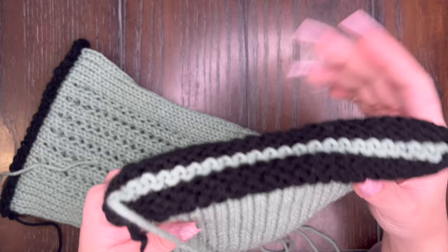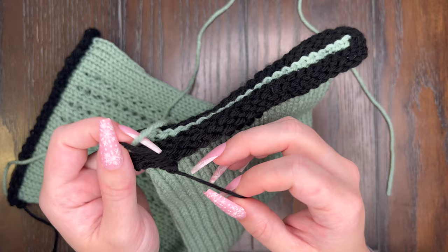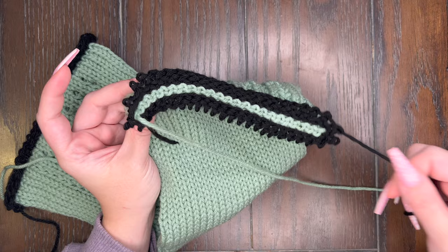Now that we have our ear warmers closed on both ends we've got to take this waste yarn off. As you can see the waste yarn is still attached, but on one side — which is going to be the side with your longer tail — it is going to come off super easy. All you're going to have to do is pull on the end tail and it is just going to unravel. You are going to unravel it completely from the ear warmer. On the other side there's going to be a little trick.